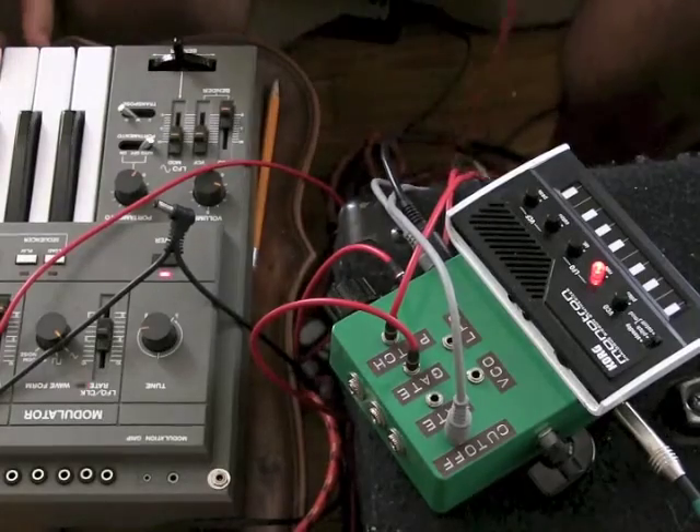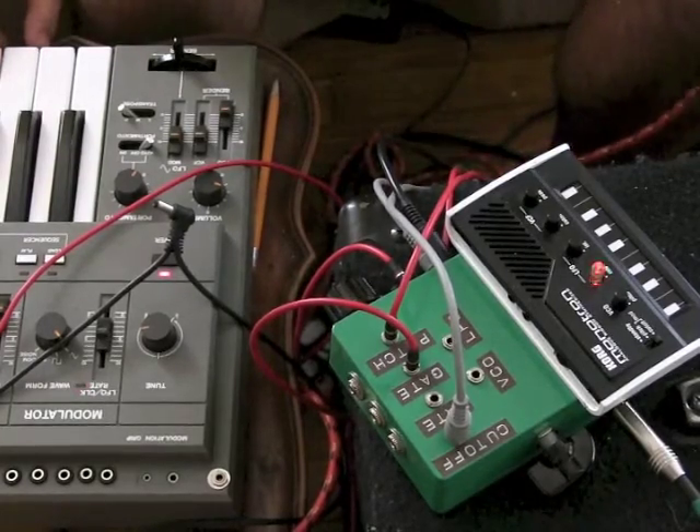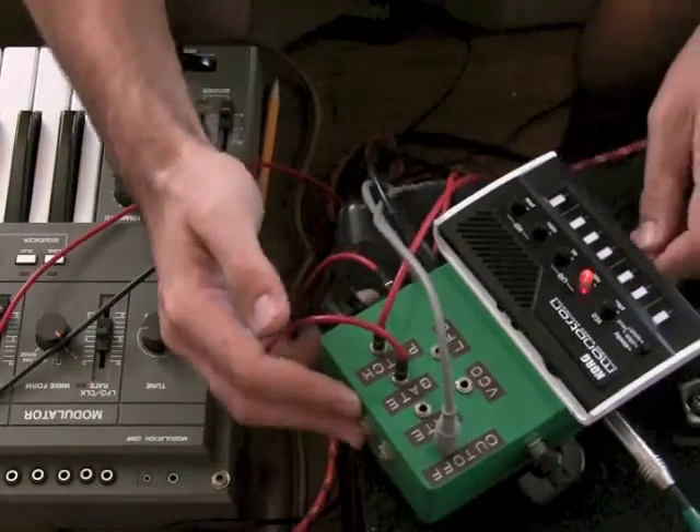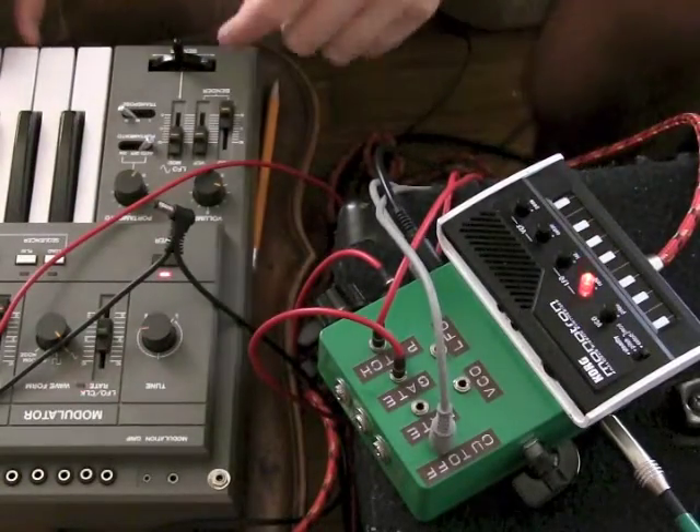That also was me playing with that LFO a little bit off screen — sorry, that's cheating. So here's an input of this keyboard that I've been playing going into the filter of the Monotron, while the Monotron is also still playing.